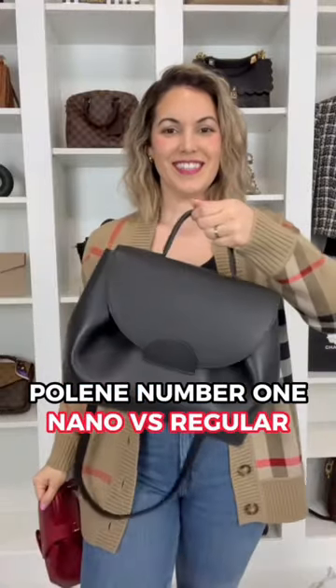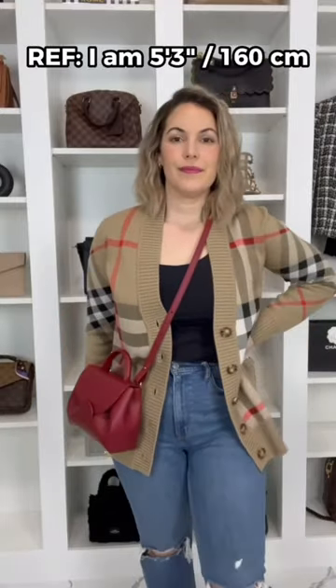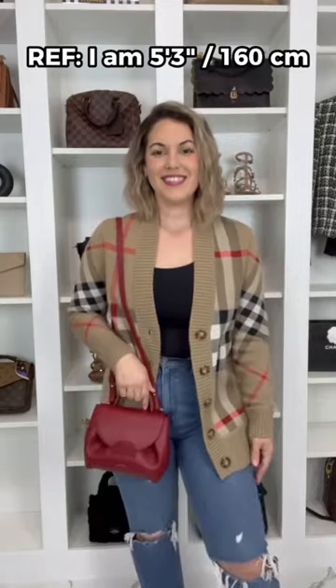Let's go over the strap length for the Polen Nano and regular size. Here we have the Nano at the longest strap option. I do think it lays perfectly crossbody, however over the shoulder it is a bit too long.